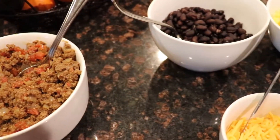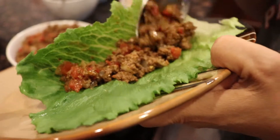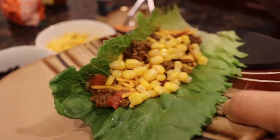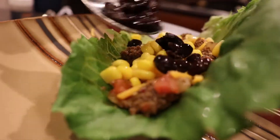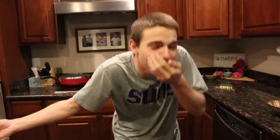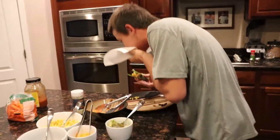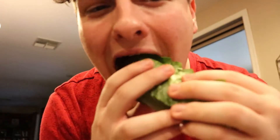Okay, so we are finally done. What do you think mama? Hey Ben, what did you think? I was choking. Was it bad? No, it's good, I just choked. It tastes like a taco, just without the shell.